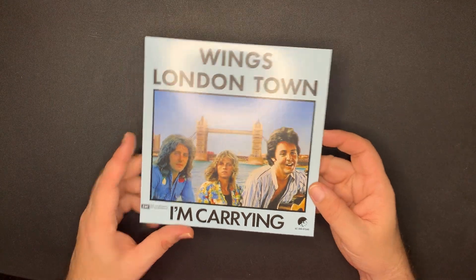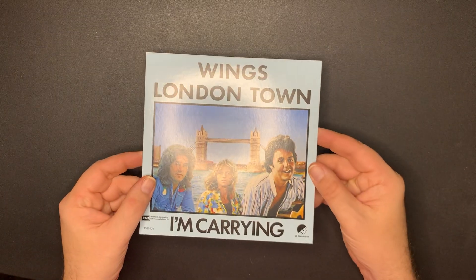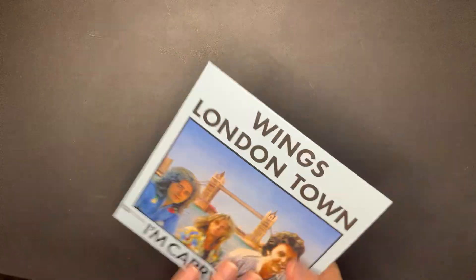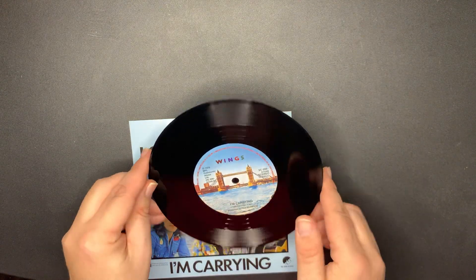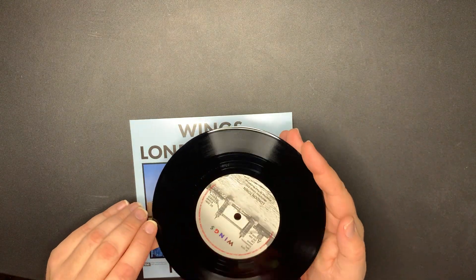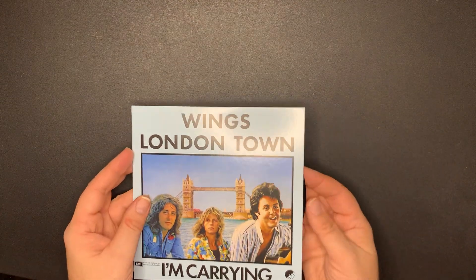Love the artwork that goes into this. And then we have 'London Town,' which is kind of the big single off that album, with 'I'm Carrying' - a beautiful track. There's the back, and again the same label as the other one - it's got the bridge there in London.